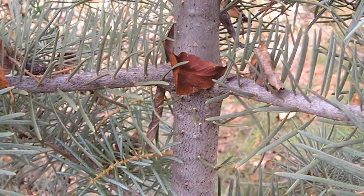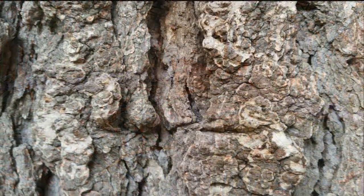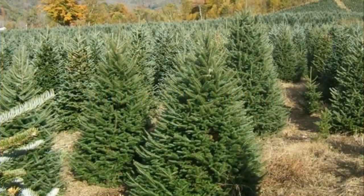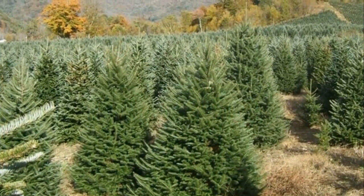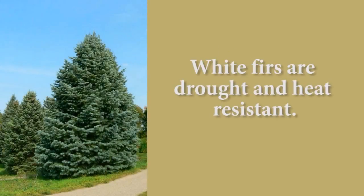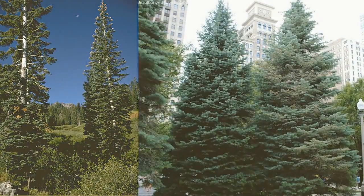The bark on the white fir is smooth, whitish gray, and occasionally becomes blistered as the tree matures, becoming thick, hard, and sometimes regularly furrowed with age. The crown tends to be symmetrical and dome-shaped. It is a very popular species for the Christmas tree industry because it is such a full-looking tree. It's drought and heat resistant and is often used for plantings in rural and suburban landscapes of the northern United States.